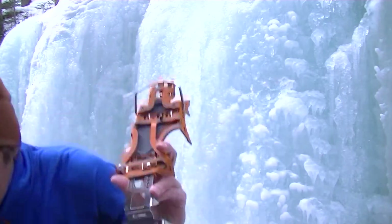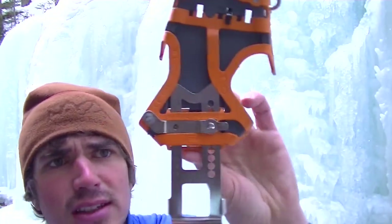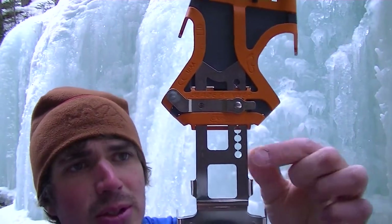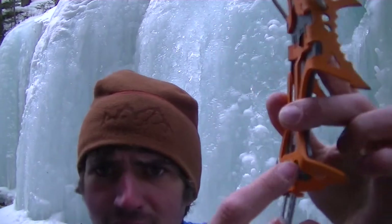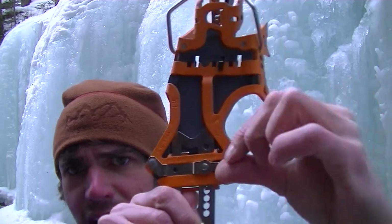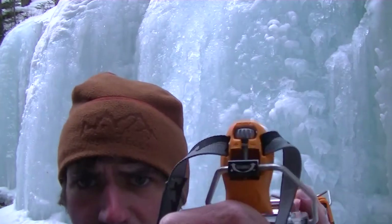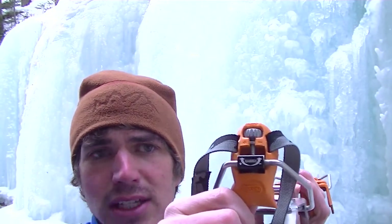They're fully rigid but they are adjustable. You can see right here you can adjust them to your boot size — it's got little adjustable notches right there. It's really easy: all you do is pull up this little tab right here and then you can slide them back and forth. There's also this little plus and minus knob so you can fine tune it for your boots.